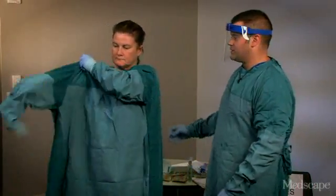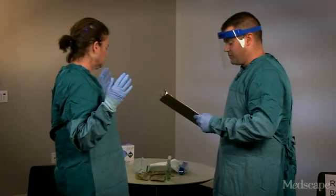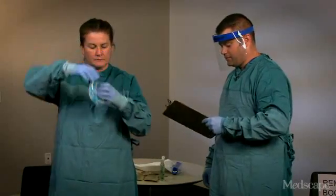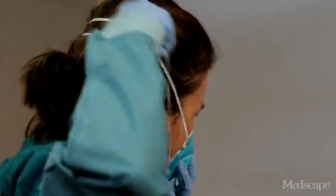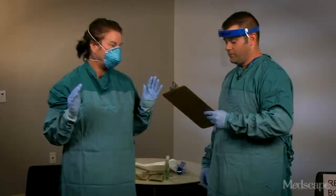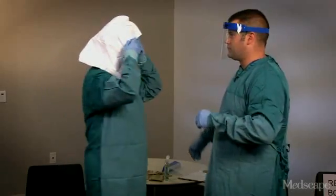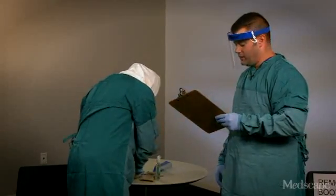And as the trained observer, I can assist with the gown. Next, Barbara is going to put on the N95 respirator and put the top strap first over her head and keep it above her ears. The bottom strap goes along the back of the neck. Barbara is then going to check to make sure that there's a seal. Barbara is now going to put on the hood and pull it down to cover her hair and ears. Next, she's going to put on the second pair of gloves and make sure the cuffs are pulled over the sleeves of the gown.